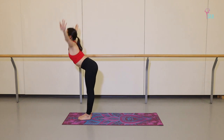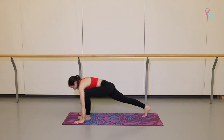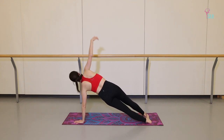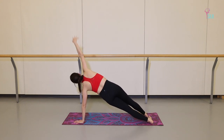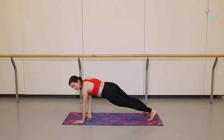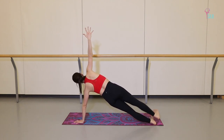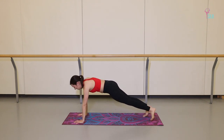Take a couple of breaths finding this long position, belly button in. Flip onto your left leg, keep the feet separated. Exhale, cross. Inhale, up. Exhale to cross — keep that shoulder nice and stable. Exhale, cross. Inhale, up. Last one: exhale. Inhale, up. Stack the feet, lifting the right leg up. Feel nice and long and strong through the side of your body as we step back to plank.